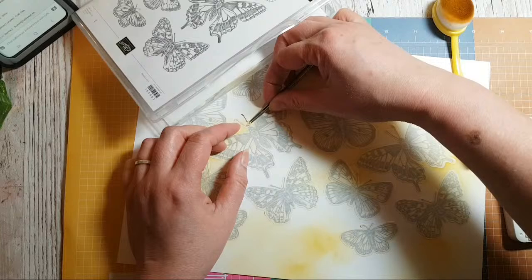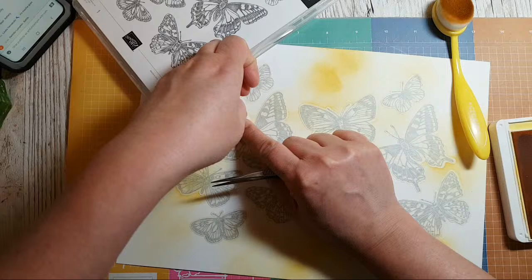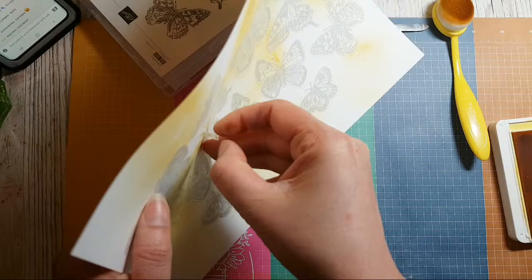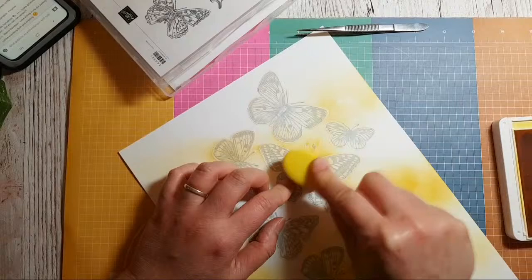I need to just very gently put that back. I was doing so well regrowing my nails and this morning I managed to split this one — I just have to be careful with these finer areas and be a bit more gentle.